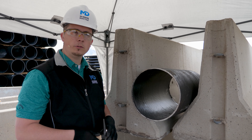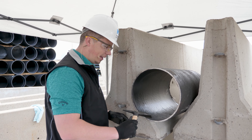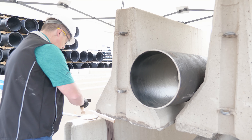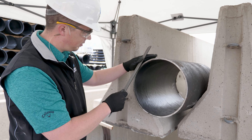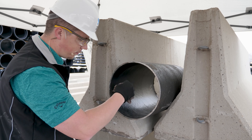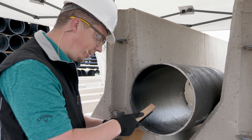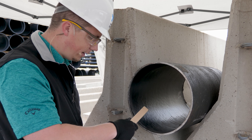The first step is to remove any loose burrs or lining that may be left over. You can also use a file in this application. You'll also want a rag to remove any dust or debris. You can use a wire brush or your sandpaper to roughen up the surface and to taper the blunt edges of the lining.